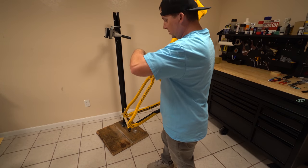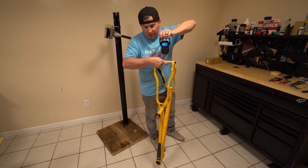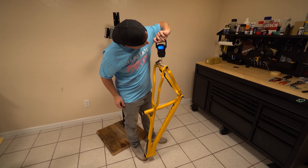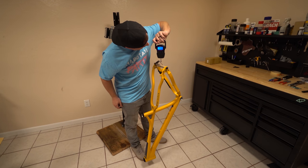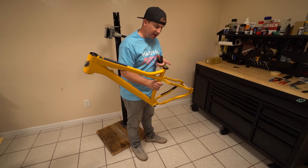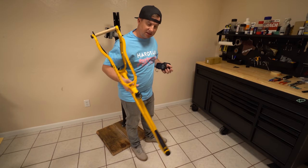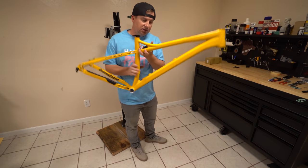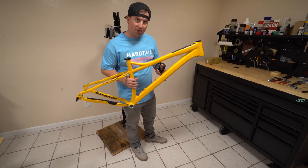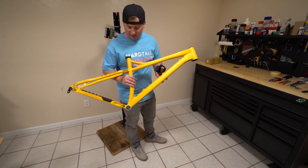Let's throw this guy on our scale and see what it weighs. I'm not a weight weenie but I know you guys are curious and I'm curious too. Size medium: 5.31 pounds. That's with an axle and with headset cups pressed in and the seat collar. That is very close to the weight of my titanium middle child. So significantly cheaper being aluminum and about the same weight. Will it have the same ride quality? I don't know — we're going to have to find out.